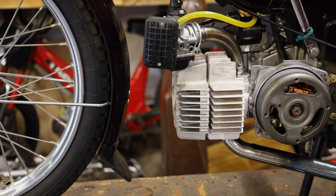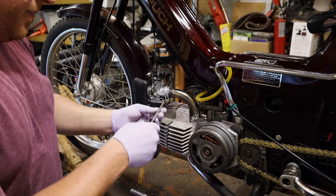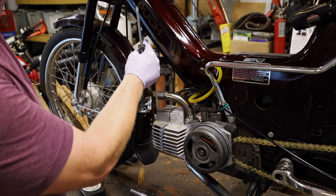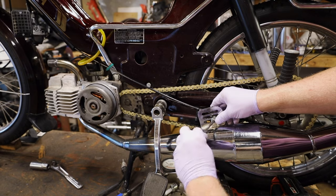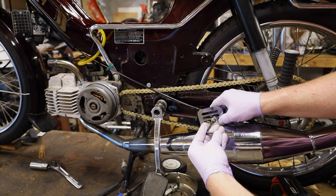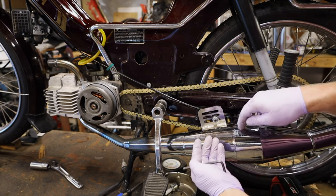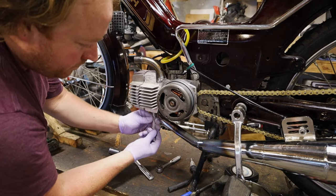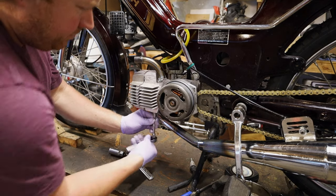That means we got to take off the head and cylinder and see what's up. First thing to do is remove the carburetor and the fuel line. Set these aside. Pull that up so it's out of the way. Now we need to remove the exhaust. Normally I would use my T-handles, but they're in the house because I'm doing some remodeling. I took the nut off the back, but I'm actually going to leave the bolt through it to support the exhaust while I take off the header. There's one. There's two.